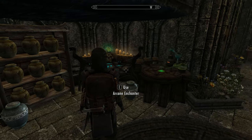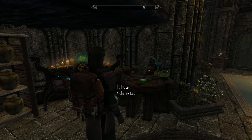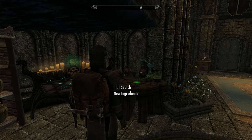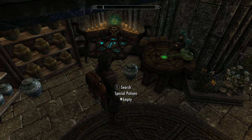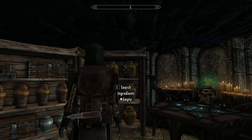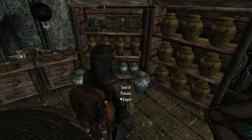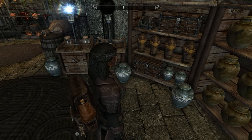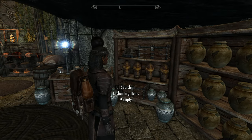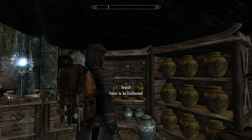Over in the crafting area we've got an enchanting table and an alchemy table, as you'd probably expect. It's got a huge amount of storage so you can really divide up all your different types of ingredients and potions. There are plenty of places to put your enchanting or alchemy gear, soul gems, and so on. The table has got little places where you can store stuff — pretty neat.